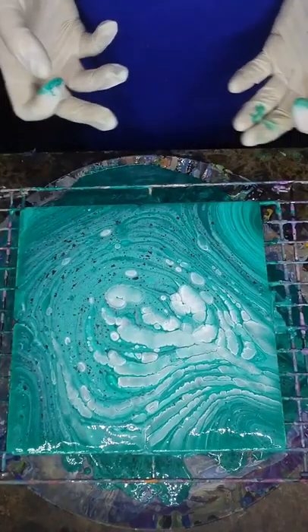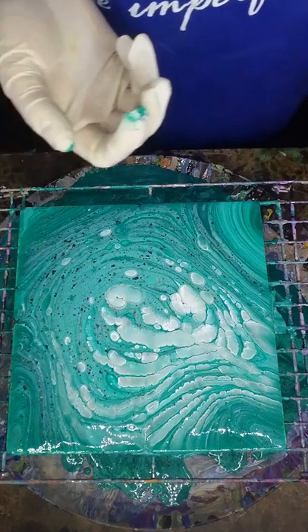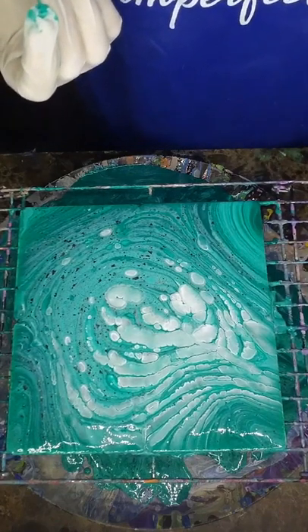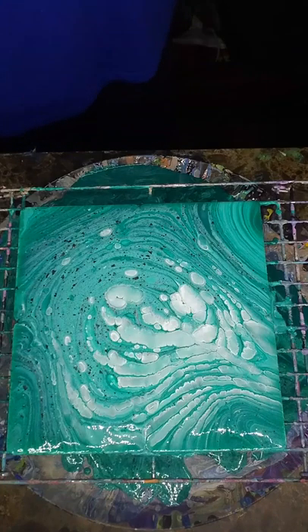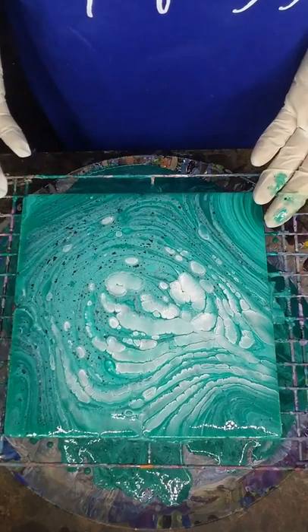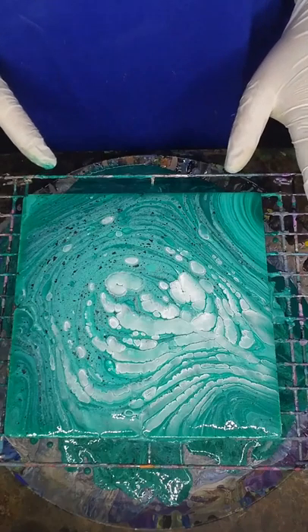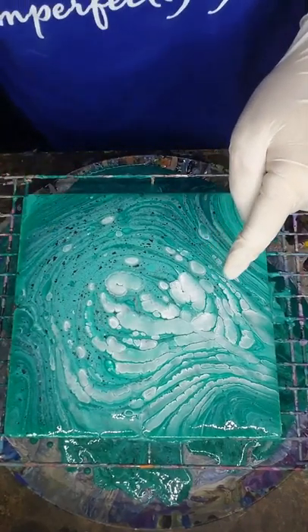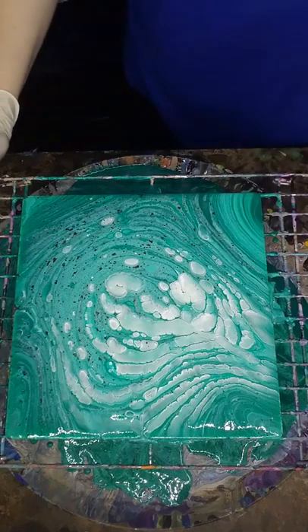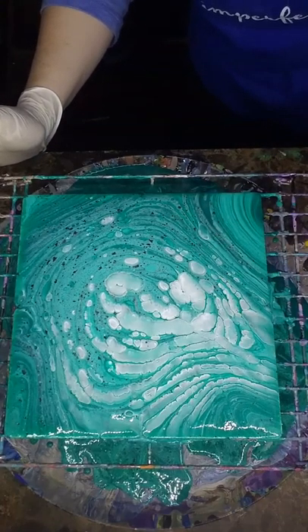Once this dries it's going to be a lot darker because right now you're seeing all the glow from the glitter medium — I can't even think straight with my kid getting into stuff in the kitchen. I normally would heat torch this but I'm going to stop because I'm afraid of getting a bunch of cells and I don't want that. My medium was literally just a mix of glue and water — no silicone, no oil, nothing — because I wanted to maintain the rings. I'm going to come back and show you what it looks like once I've separated them.